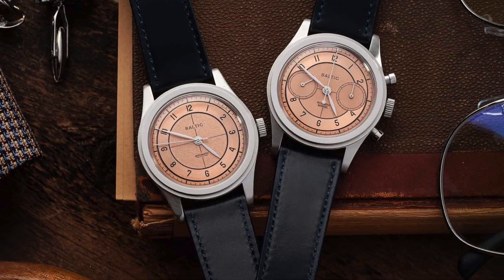I had enough money to buy it, but I found out too late and they are sold out already. My name is Anthony and this is Watch With Me. Today we're going to be talking about the new collaboration done with Worn and Wound and Baltic watches — two salmon dial vintage inspired watches, an absolute home run.